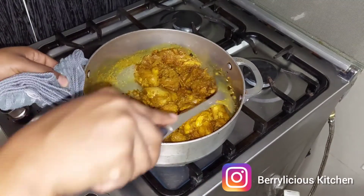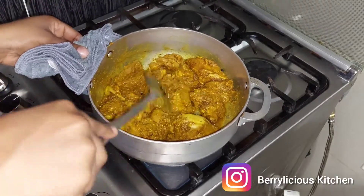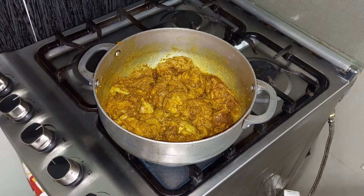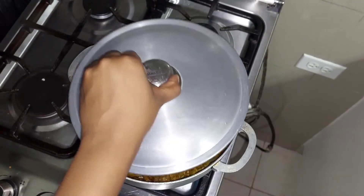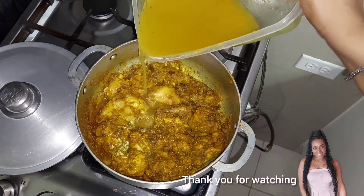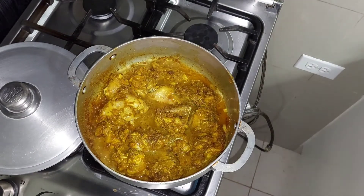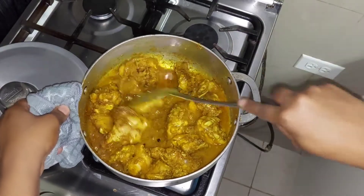Let me make sure to do a good stir. I won't be adding any water to my chicken at this point — I'll be covering it and allowing it to cook down in its own juice for five minutes. After that, I'll use the same container I used to season my chicken, put some water in it, and add that to the chicken. Then I'll give it a good stir to ensure the chicken is not stuck to the bottom.